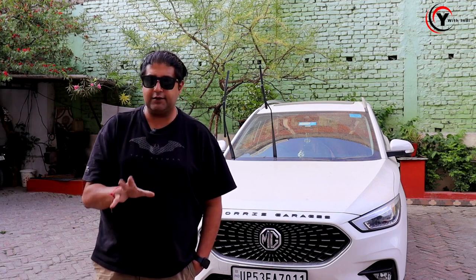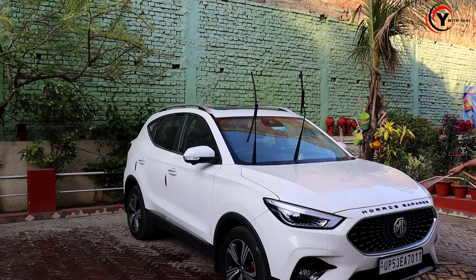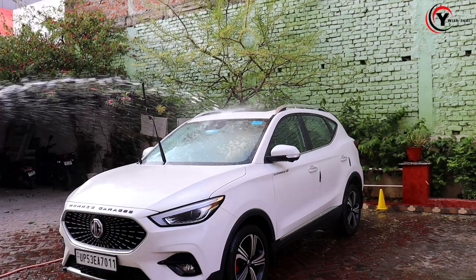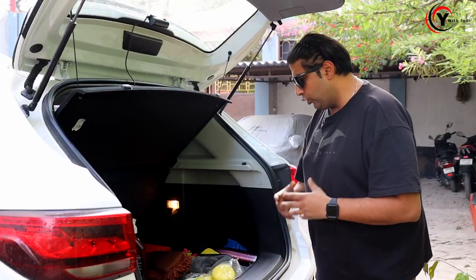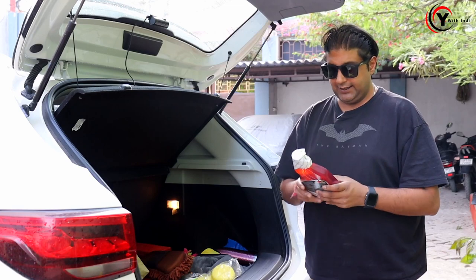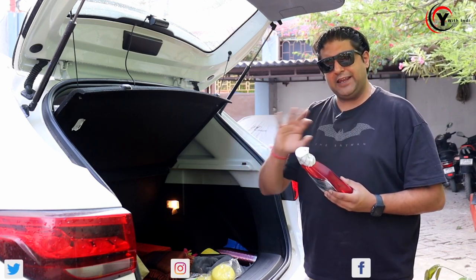First, I will wash it with water, and then I will show you which shampoo we use. So this is a 3M Car Care Car Wash Shampoo. This is by far the best. It is chemical-free, and there is nothing harsh that will affect your paint, especially if you have done a ceramic coating and PPF. This is a very good shampoo to actually use.